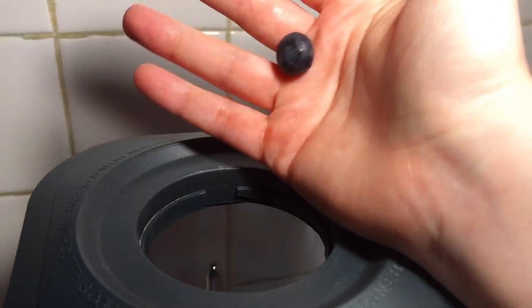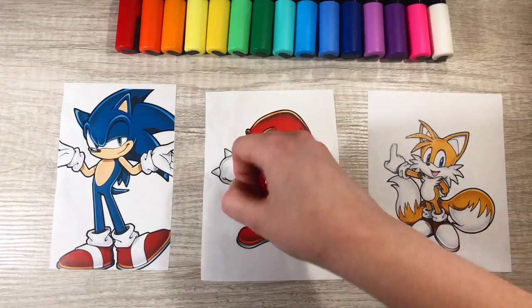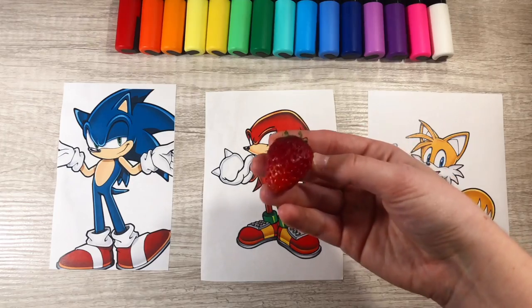We put the lime in the coconut and mix it all up. A tomato? Seriously? Really, Knuckles? Okay, much better. I was about to say I'm not putting no tomato in my smoothie.